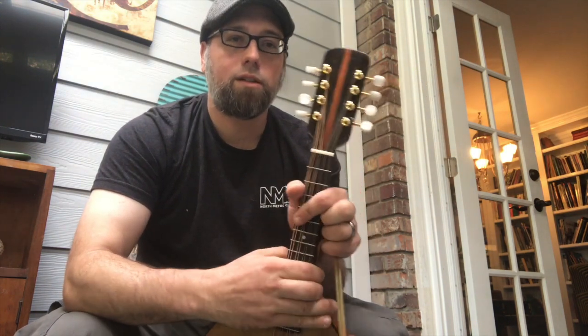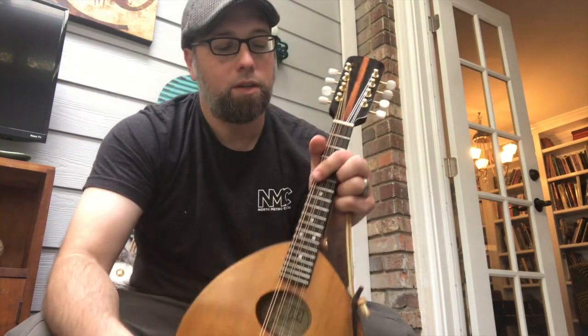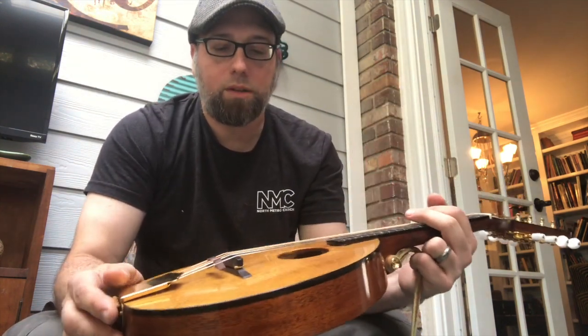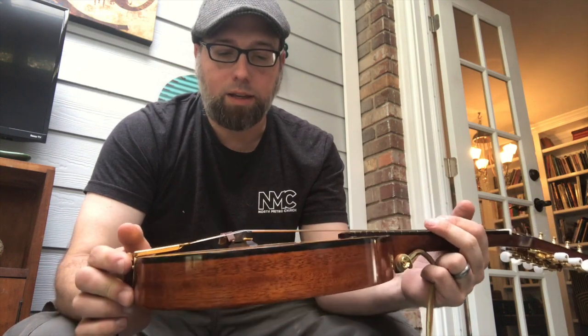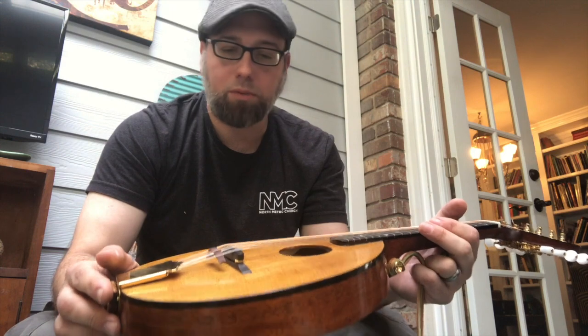The headstock veneer is ebony with a strip of Sapele down the middle. Ebony radius fretboard and a Cumberland Acoustics bridge. Thank you Steve over at Cumberland Acoustics.